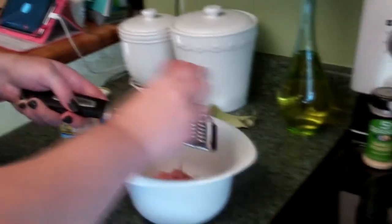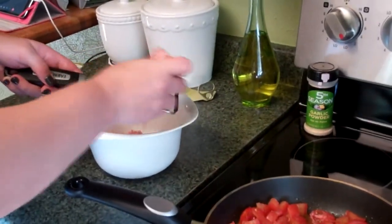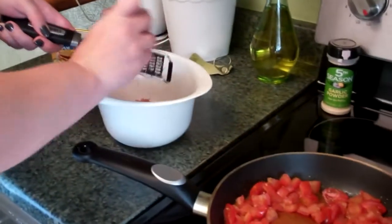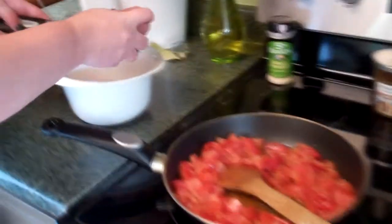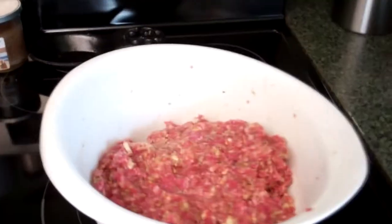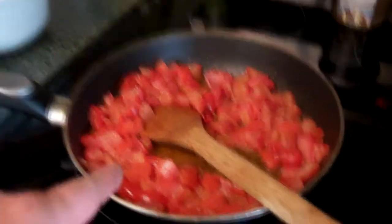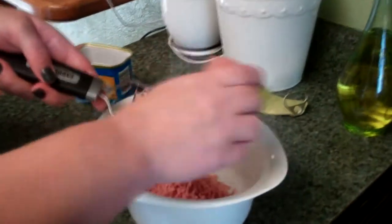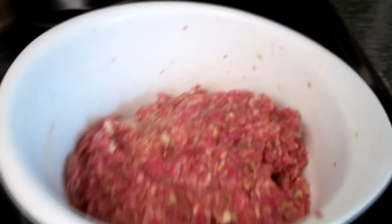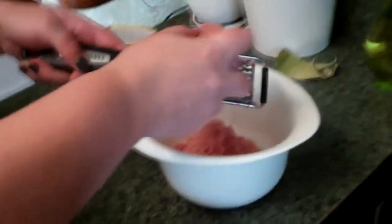Anyway, she has a special meatloaf recipe. And not to give it away, but there's some dialogue that gives away the recipe. It's regular meatloaf using fresh tomatoes as a sauce, and then grated spam that goes in with the ground hamburger. So right now we're grating the spam.